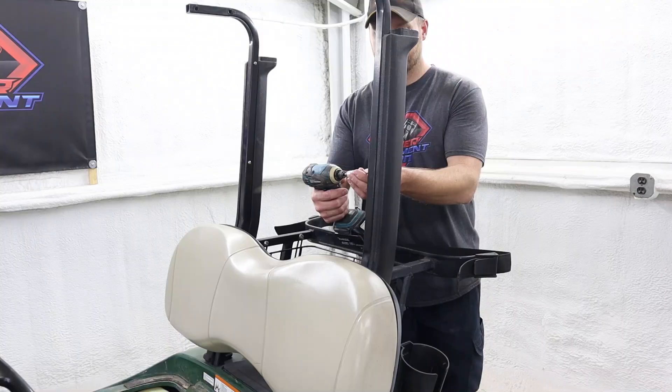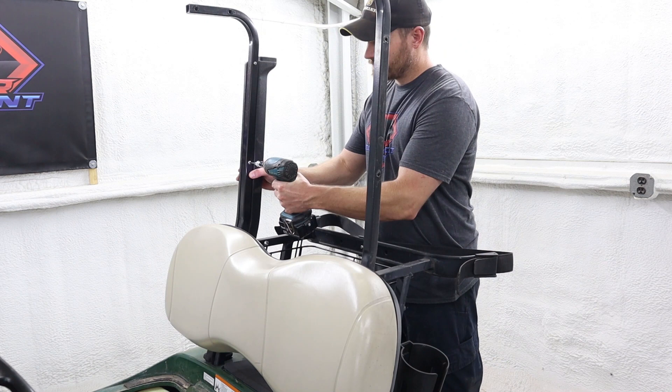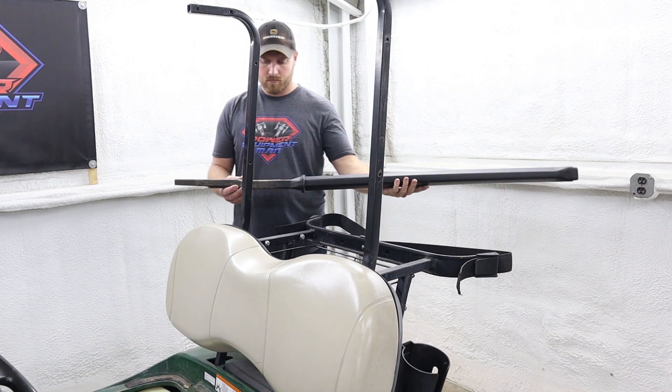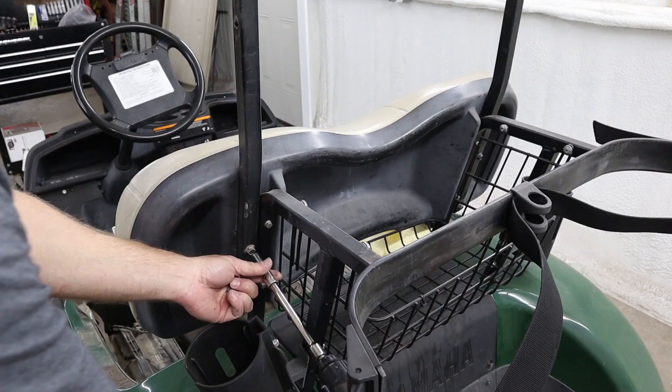For our rear top supports, we first need to remove the two Allen head bolts on each side that hold on our drain tubes — these use a four millimeter Allen head. These drain tubes do have a zip tie down in the engine bay area that holds the bottom of the drain tube in place. You should be able to slide the drain tube up out of that zip tie without having to cut it. Just remember when you reinstall these drain tubes that they get slid back down inside of those zip ties. Now we can use a 12 millimeter socket to remove the two bolts on each side holding our rear top supports in place.